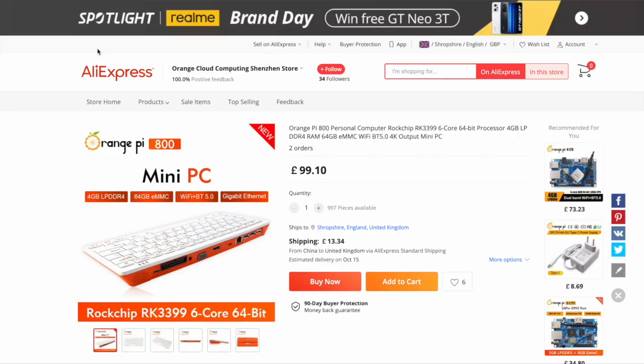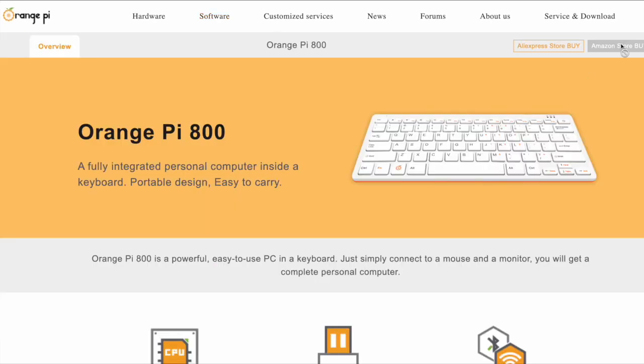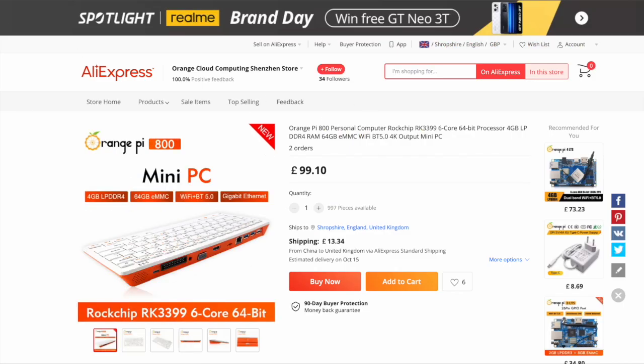Let me just take you over to AliExpress — this was the product page. The Amazon store isn't up and running apparently, but you can buy from AliExpress, and there are three purchase links. This was one of them, and you can see the price here: £99.10, which is what I bought at — and it hasn't changed. £13.34 shipping plus £20 tax, which is what they get you on tax. So that came to £134 something.